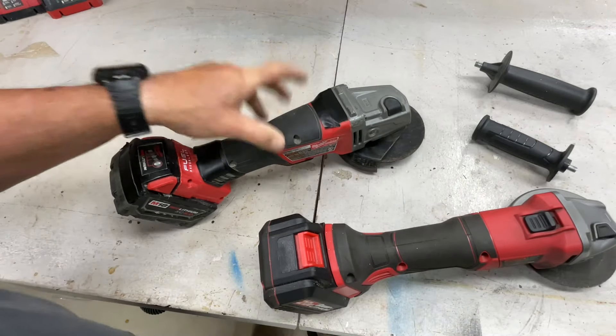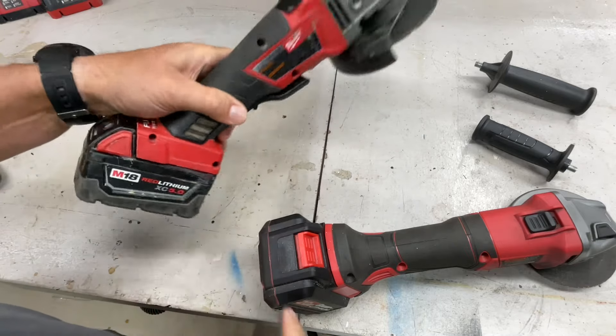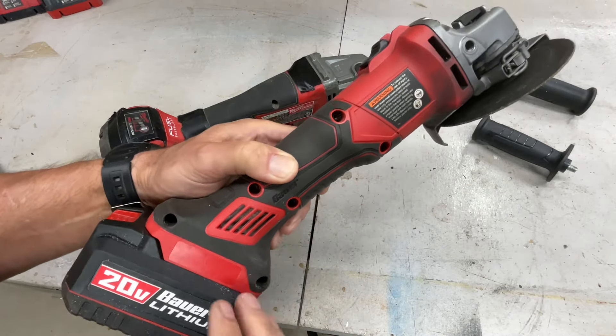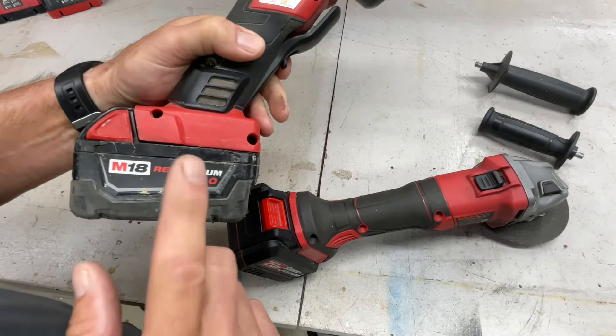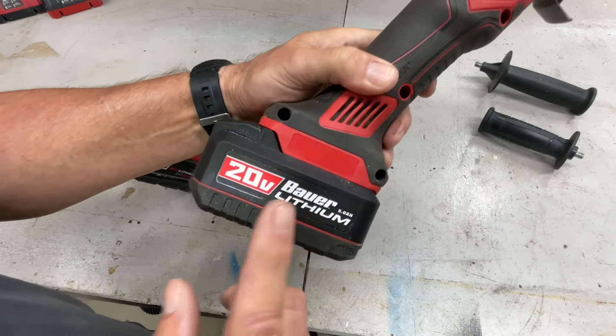The Milwaukee battery will last longer per charge than the Bauer battery. It all depends on what you're doing and how much you're cutting, but from my personal use I'd say you'll get at least 25% more work out of the Milwaukee battery.